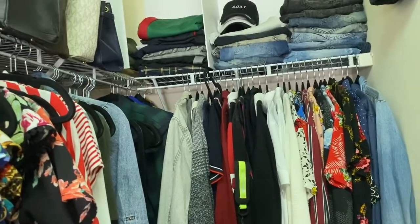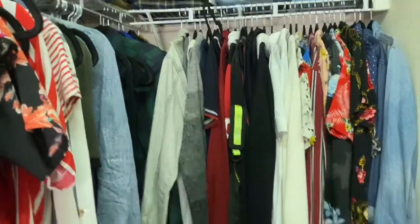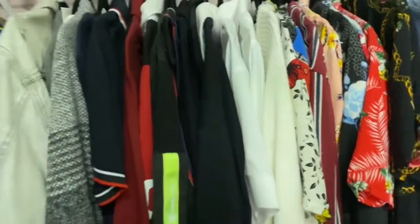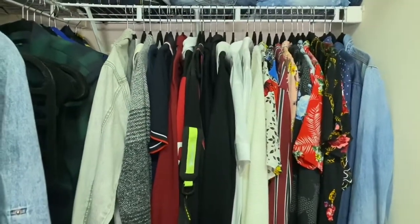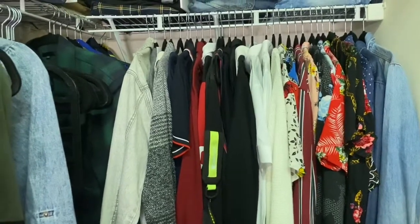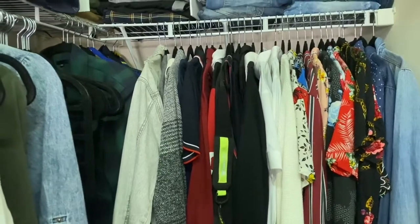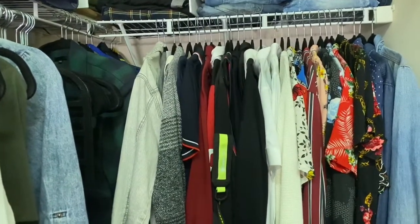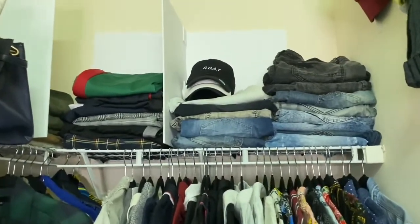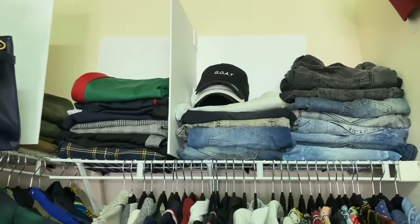My partner's shoes are over there too — we share the closet, so it's not that big, but you can make it work. Everything is where it's supposed to be. We had just moved in like four or five months ago, so the closet wasn't really at the top of my list, but once I started I knew we had to do something about it.